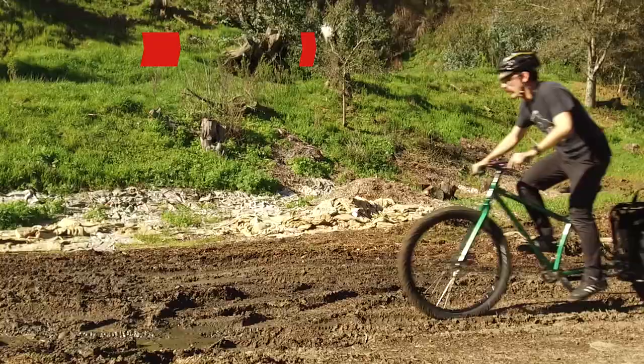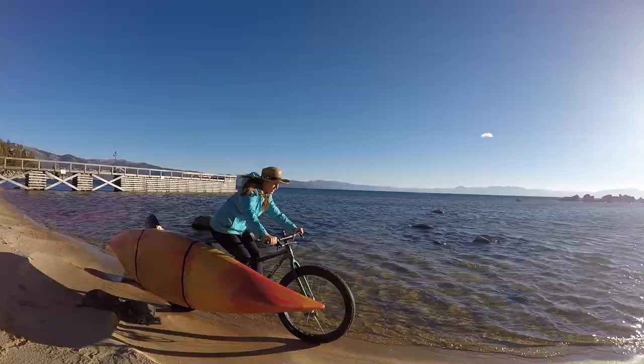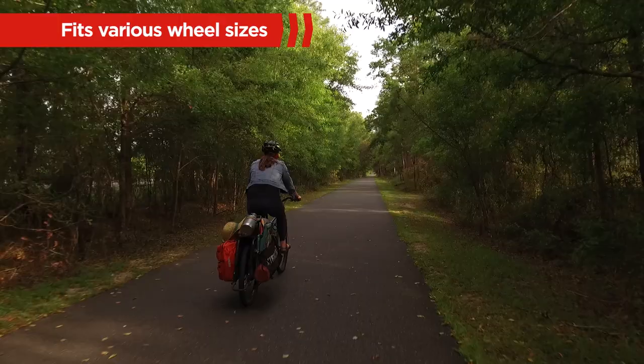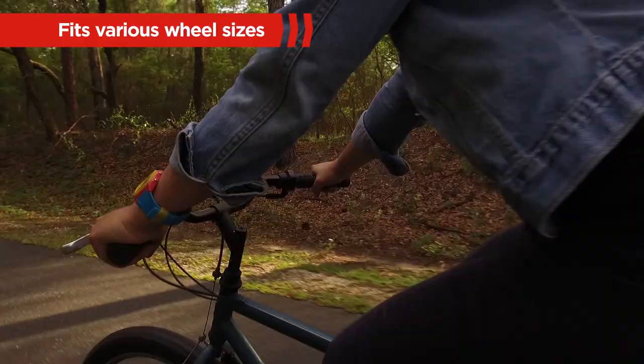With our full range of rear rack accessories, your Leap can be configured to haul cargo, kids, kayaks and more. Whether your steed has 20-inch wheels or 29-plus wheels, the Free Radical Leap Kit can be installed on bikes with a wide range of wheel sizes.